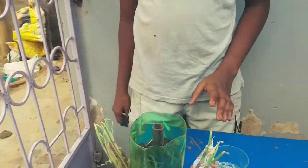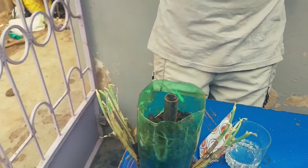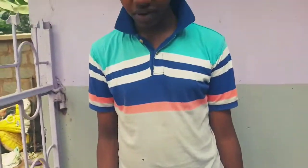Here, I don't have alkaline soil. Based on our experiment, we've confirmed that the soil here is acidic. I want to show you something very important.